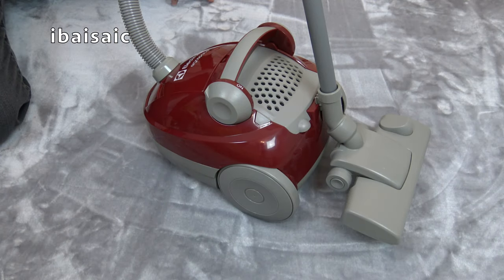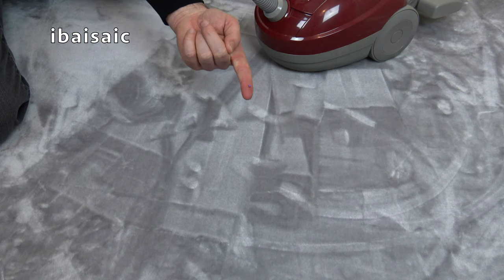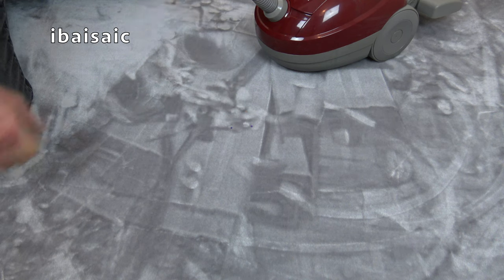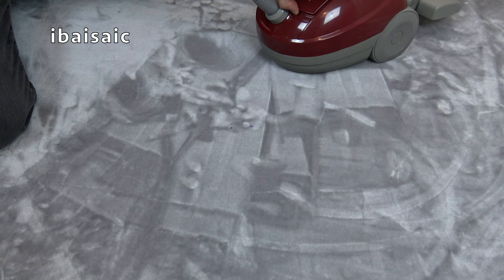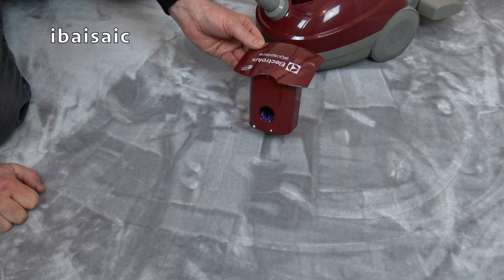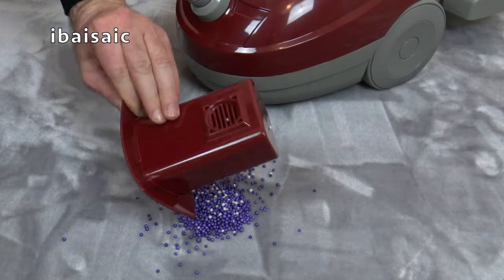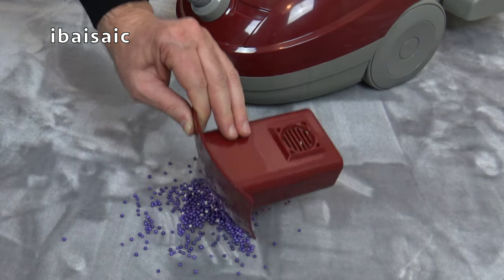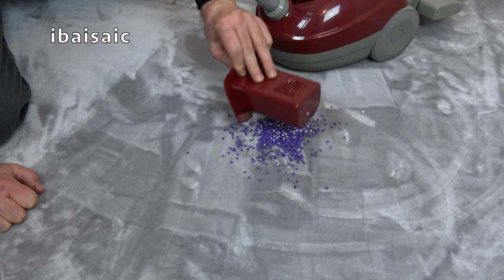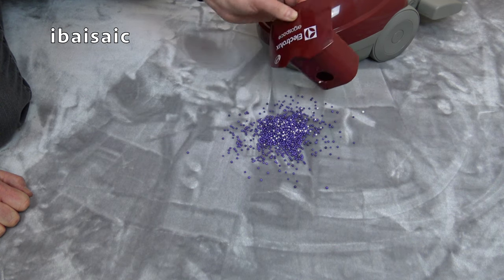Well, I think this Electrolux ErgoSpace has done pretty well. There's one tiny polystyrene ball left — sorry, two — but apart from two that managed to escape, it picked everything up. The only trouble with this vacuum is the difficulty in removing the waste container, which we can empty now all over the carpet. Pretty impressed — as you could see, it did snowplow a bit, but if you go slowly and be a little bit more patient, it's not a race. Just go slowly and eventually all the little polystyrene balls are picked up into the container.